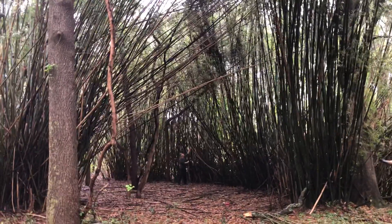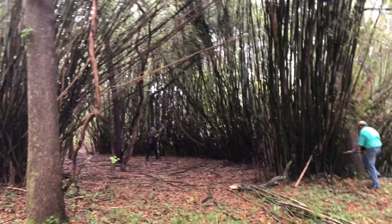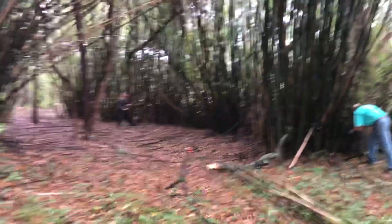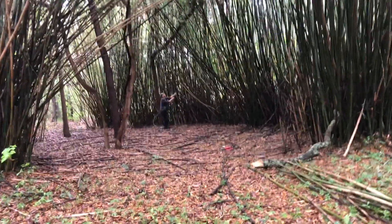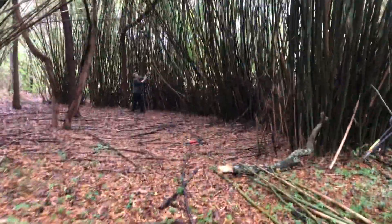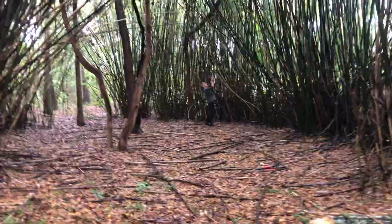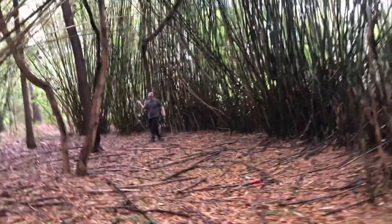And Jason, right there, was cutting some of this bamboo. Y'all, I just stepped in a hole, so if I fall, you better not laugh — I'm just saying. It's very possible. He's messing with me with the bamboo.